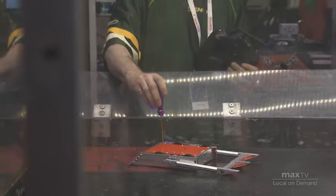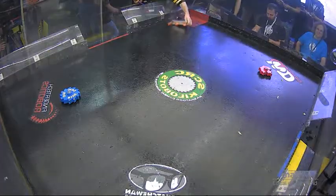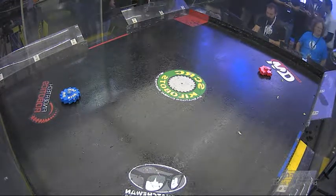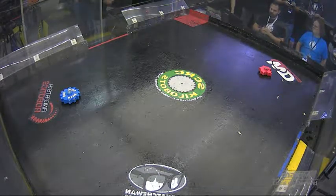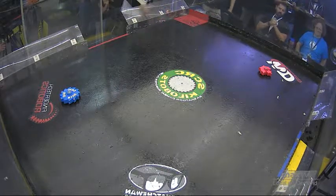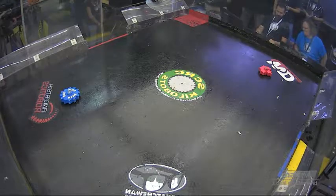Last but certainly not least, we've got our last beetle weight three-pounder with Dennis' Utopia up against Matthew's Exercise Restraint. In past years, Utopia has been the most destructive robot that we have had — it has won numerous competitions. These days, we've got a bit stiffer competition and it's lost its crown. Dennis is hoping to take it back, and so he has largely rebuilt both of his big vertical spinning drum robots, hoping to step it back up again and take back that win.